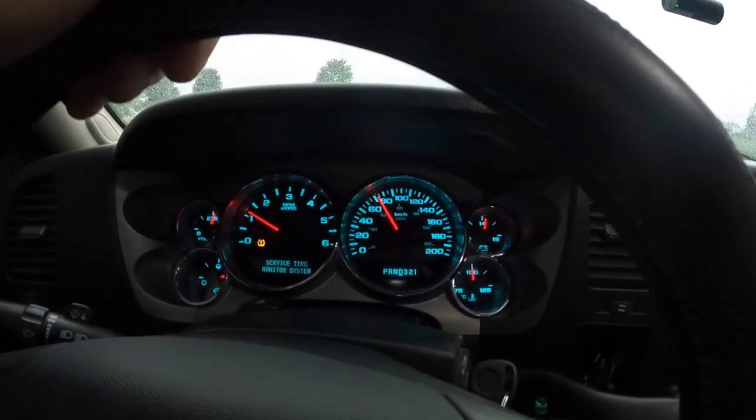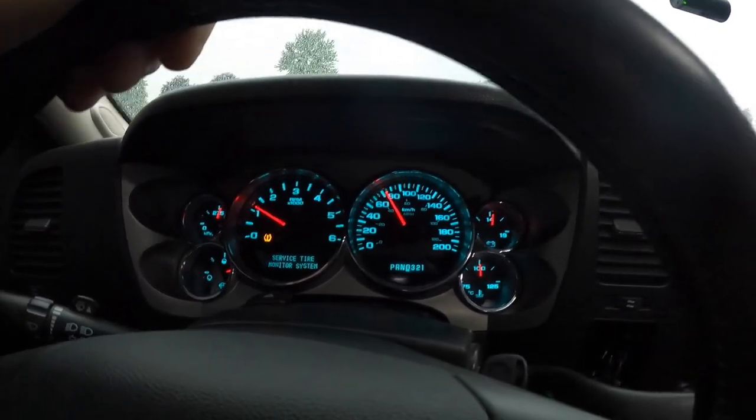Look at that — no lights on the dash. Can you believe it? Pretty sure the gas cap was my problem — the evap code. My gas cap was cocked. $40 for a gas cap now. It's a freaking gas cap. And $250 for a used drive shaft — figure that one out.